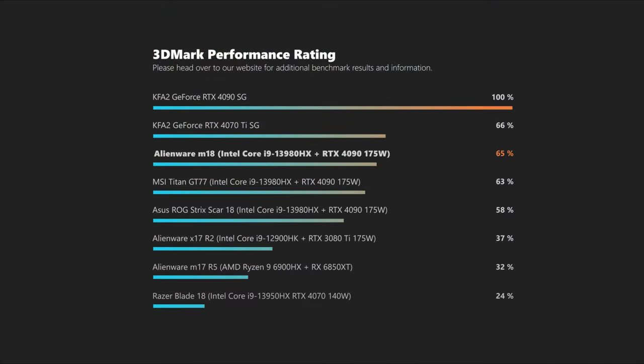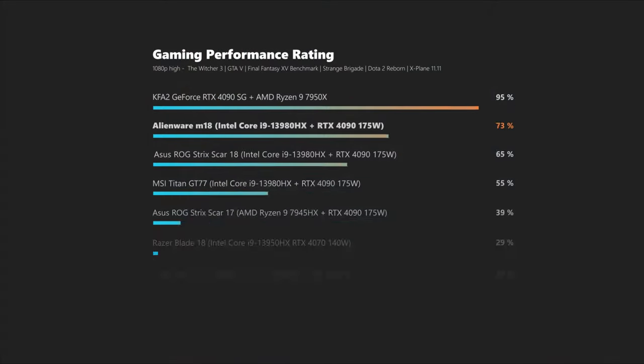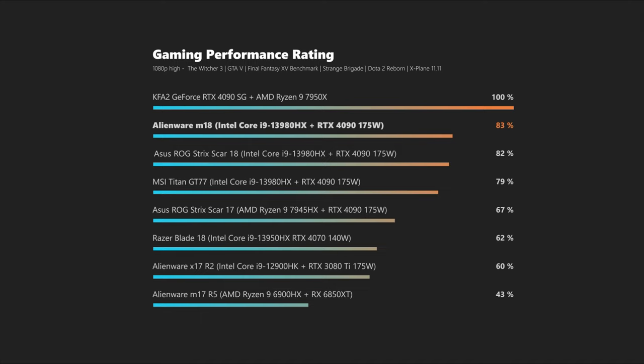The mobile RTX 4090 in this one is no slouch. While it offers performance on par with the desktop RTX 4070 Ti, it is among the fastest variants of the Nvidia laptop flagship we have tested during the past few months. The fast CPU and GPU propel the Alienware M18 to the very top of our real-world gaming benchmarks, making it one of the fastest laptops currently available — even in more recent titles you will hardly want for anything more.